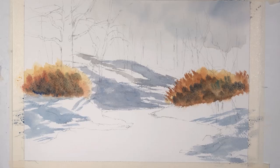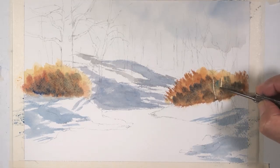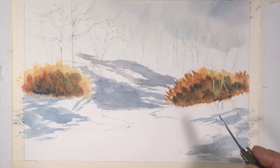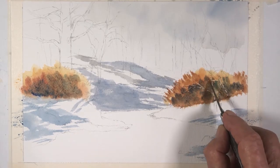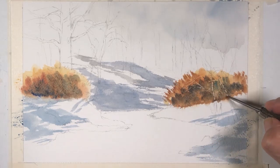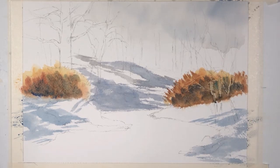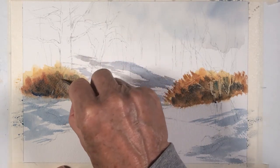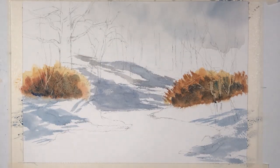Now I'm going to take my little pocket knife and while this is wet, I'm going to create the trunks of these sapling trees and branches. I'm going to do a little bit of that over here too, not too much.